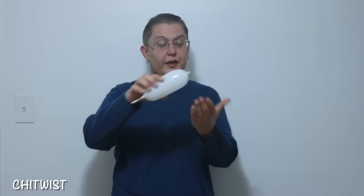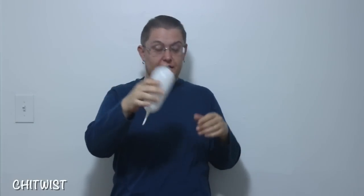Go ahead and grab your 321. You're gonna inflate this to about seven to eight inches — that's it. Go ahead and twist it at about three to four inches, and twist this joint here into your cheeks and your beak.